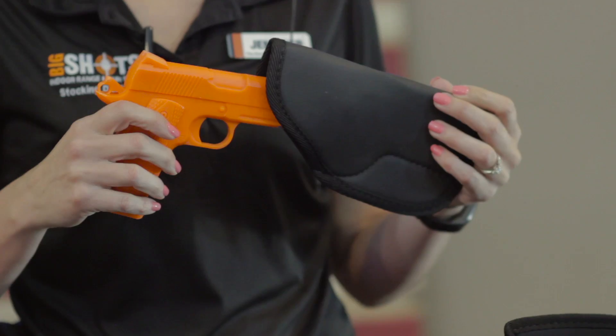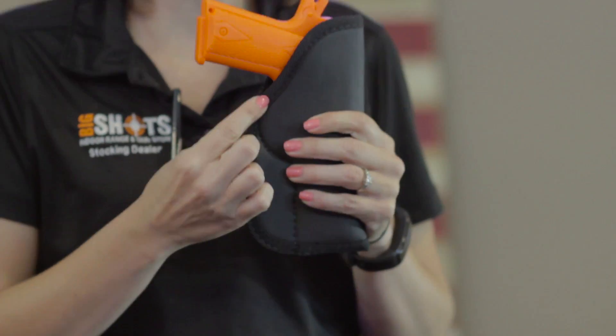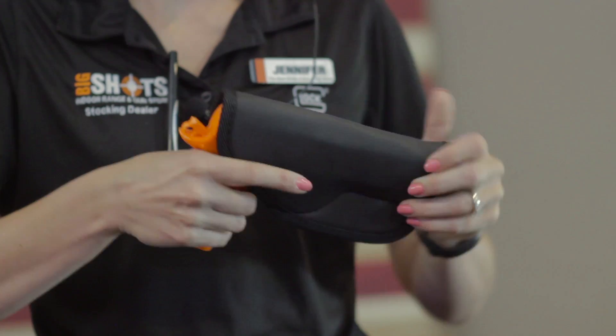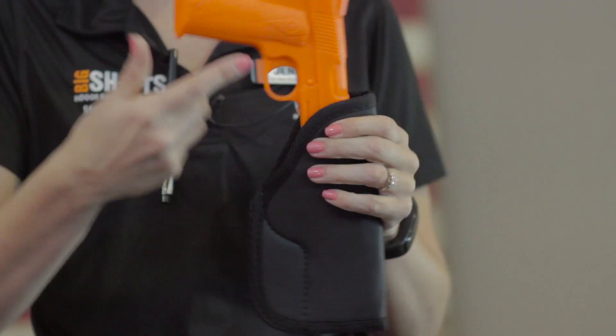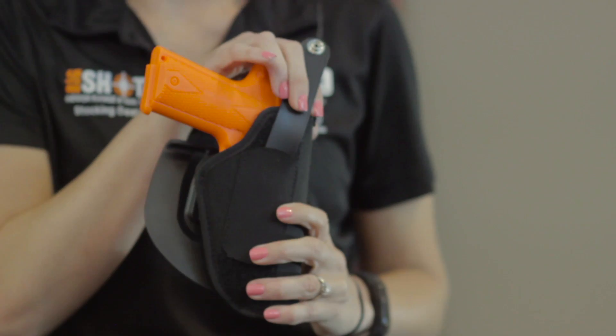One thing is for sure with any holster: you want to make sure that your firearm trigger is completely covered. That is the number one safety thing with any holster you choose — you want to make sure that your holster covers the trigger. So any of these holsters here, if they fit this gun properly, they would cover that trigger. This one here does, and so does this one here — completely covers the firearm trigger.